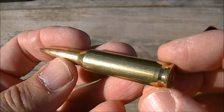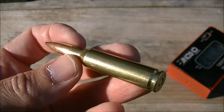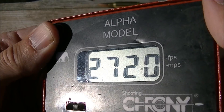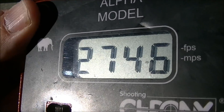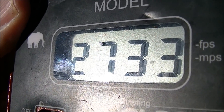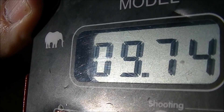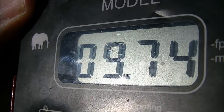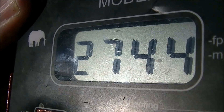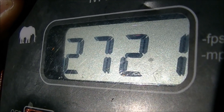Let's have a look at the chronograph. This is out of a 24 inch barrel from the Remington 5R; the chronograph is about eight feet in front of the muzzle. Our low speed shot: 2720. Our high: 2746, for an average of 2733. Extreme spread: 25.9 — that's pretty darn good. Standard deviation: 9.74. Ten shots, and here are the individual readings. This is a very consistent load, velocity-wise.